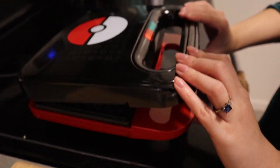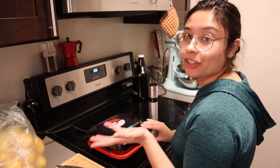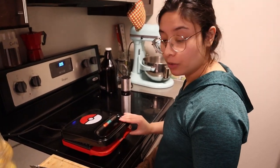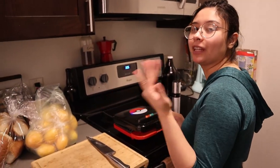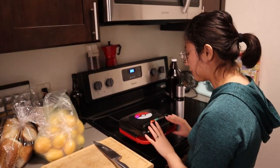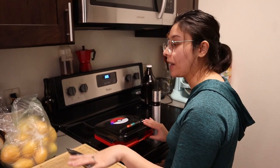I'm probably going to have to hold this the whole time, but it's like it senses that there's something in there — it's green. I've honestly never used a waffle iron as a panini press, but I've seen a lot of people on YouTube do it. There are all these different videos about 'Will it waffle?' where they put the most random things in waffle irons to see if it'll turn out okay.